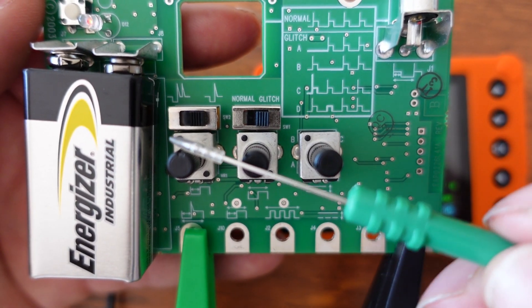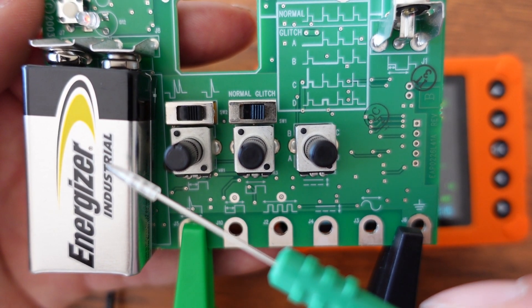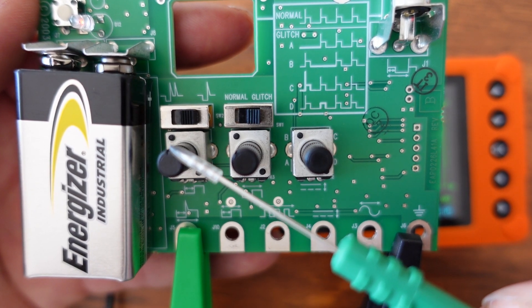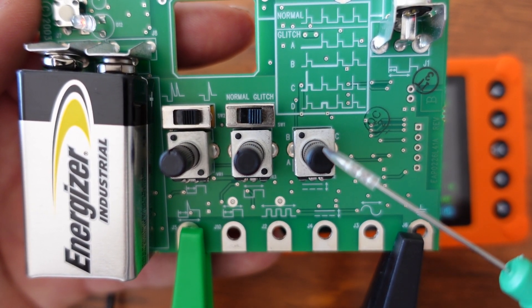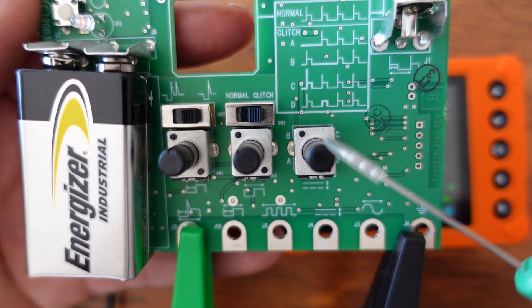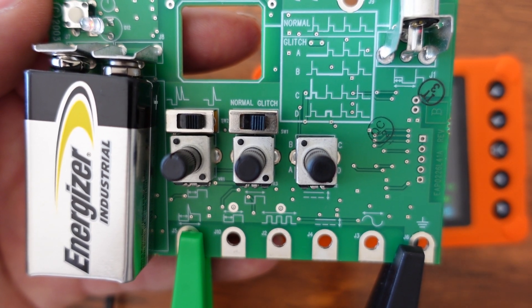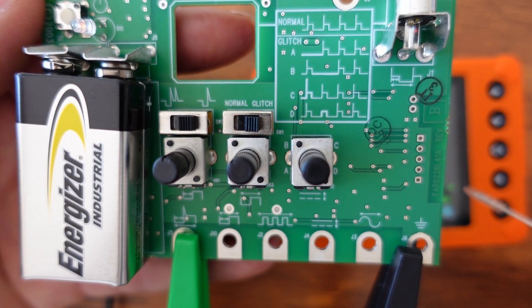On the demo board you have three potentiometers: number one is the voltage potentiometer, number two is the frequency potentiometer, and number three is the duty/injector pulse width potentiometer. You use these to manipulate things on the U-Scope screen.